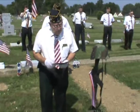Today, we present the battlefield cross, a symbol of a fallen warrior.